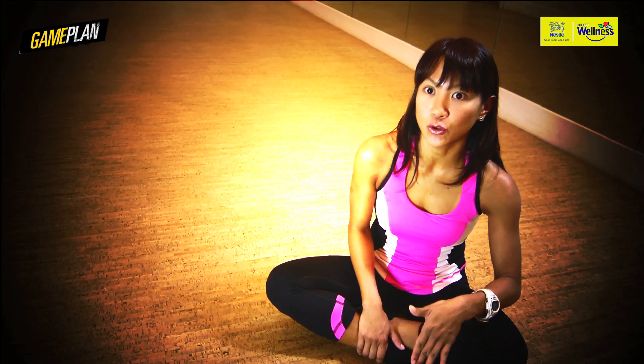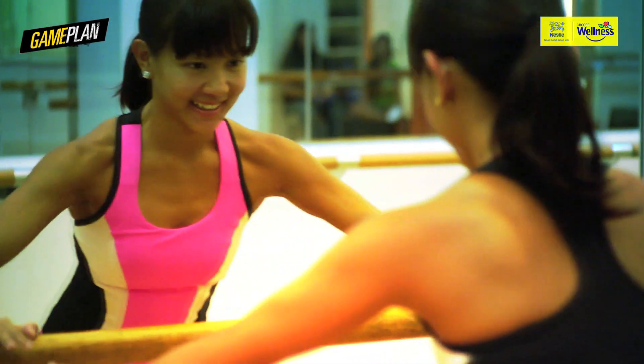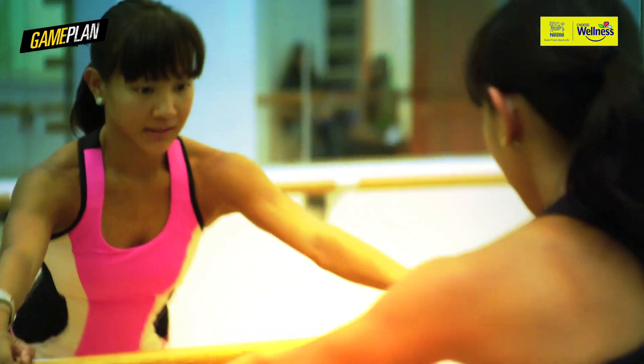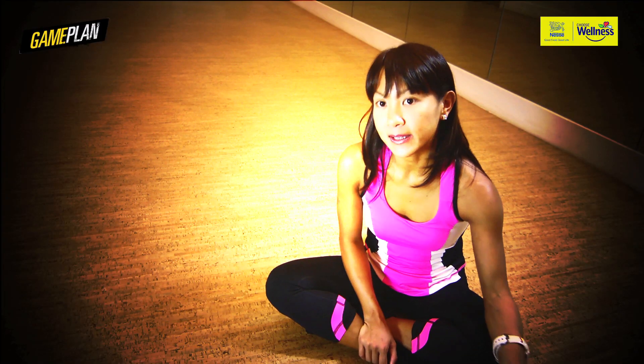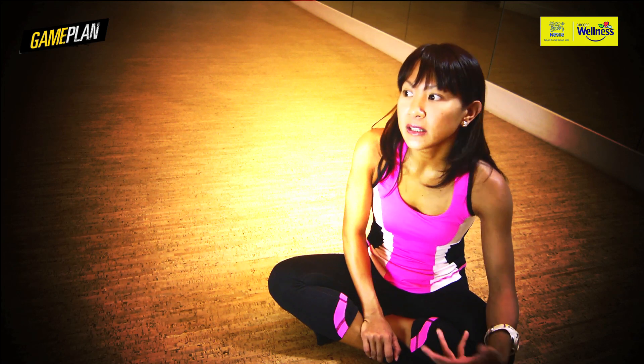If I know I have an upcoming race, I just don't overdo my Barre3. I go at a level where I know I'm not pushing too hard so that the next day I can still race. And I've done it so many times — teach today and then race tomorrow — and it works.